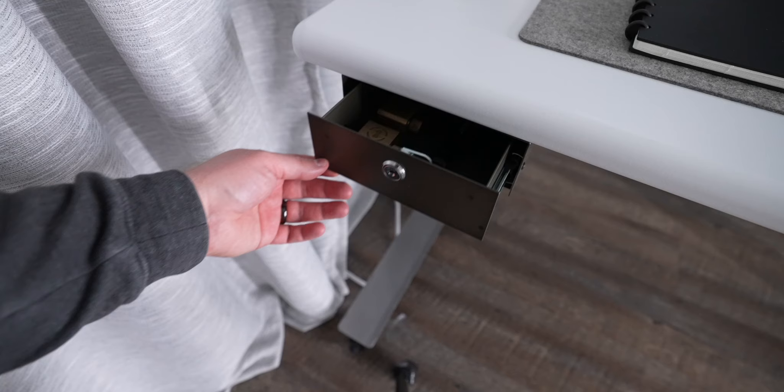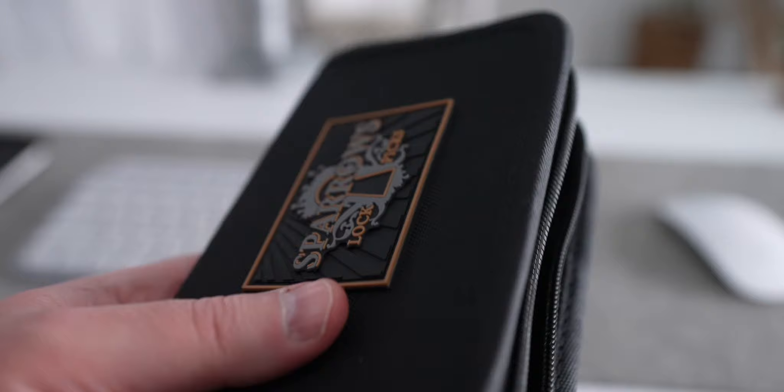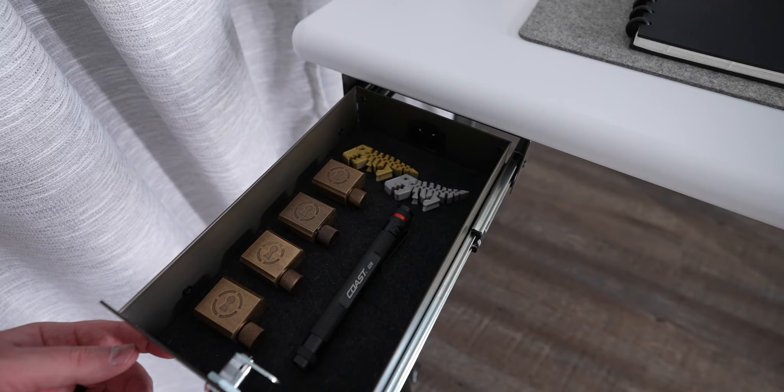I mounted an industrial color compact desk drawer from Uplift where I keep a pen light, some progressive locks for when I want to practice lock picking when I'm bored, and a Flexi-Rex my son printed for me. The drawer is well built and just the right size for this desk.